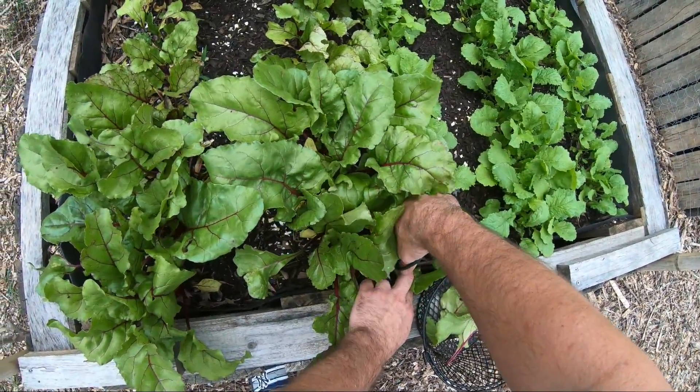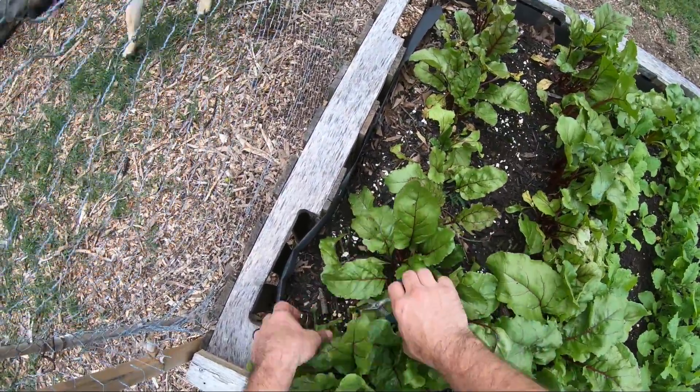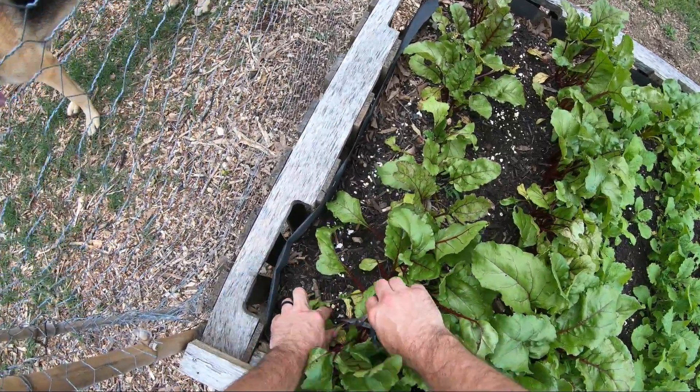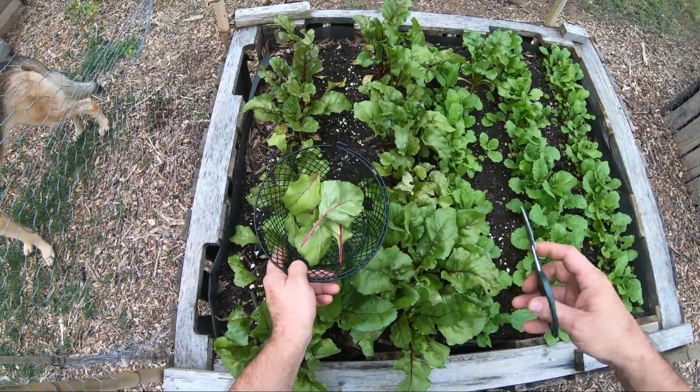If you've never tried them, beet greens are delicious raw. They have like a really sweet kind of taste to them. They offset some of the other things we'll get. All right, so there are some beets.